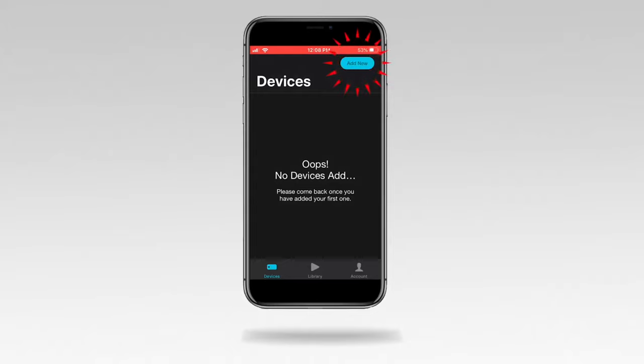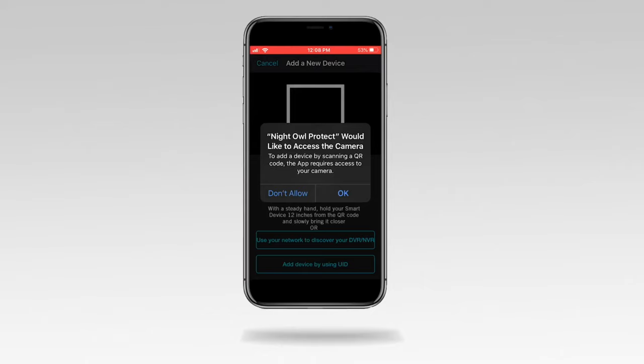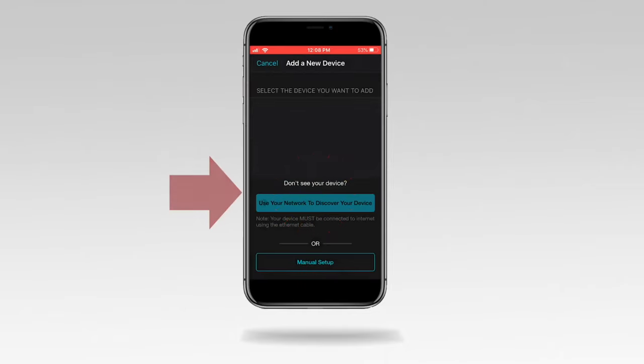Tap Add New, then tap Standalone Camera. Tap OK to allow the app to use your smart device to scan the camera's QR code — even if you do not use it now, you may use this feature in the future. Tap 'Use your network to discover your device,' then tap OK after reading the on-screen message, and tap 'Use your network to discover your device' again.